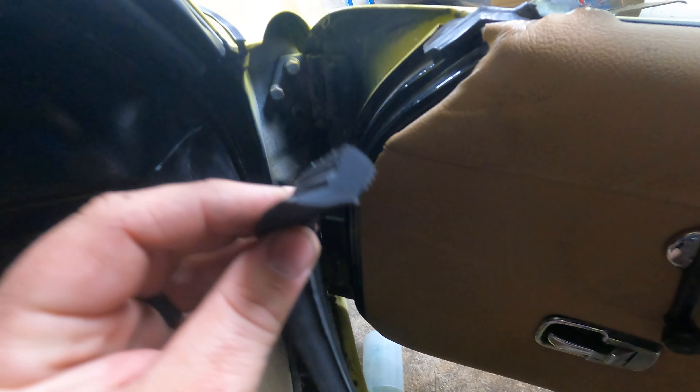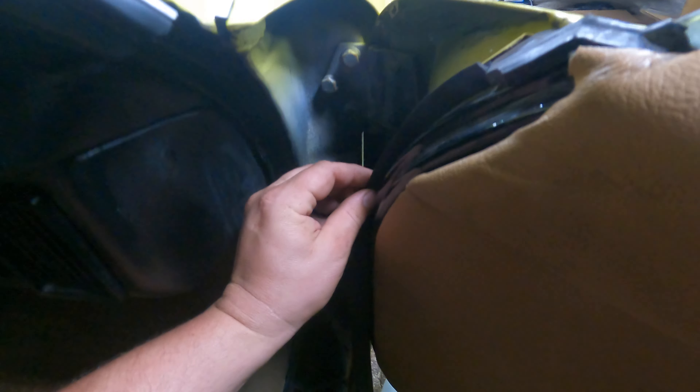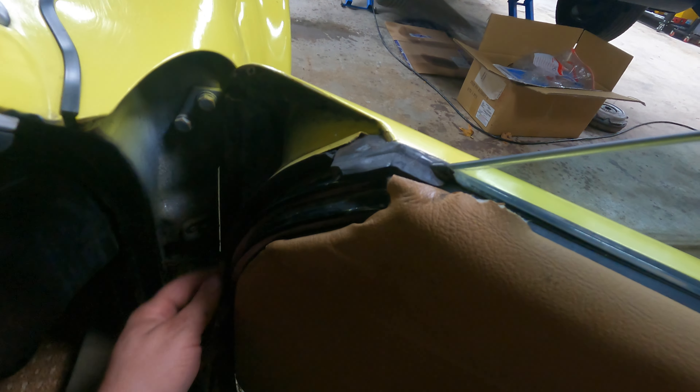We're going to start with the outer door seal. I'm on the passenger side — that is how the profile sits. When you put it into this track, you want that edge to stand up. This edge will touch this surface as we go. I'm going to start on the inner side and just push this in as I go around, counting on friction to hold it in. You can put a little adhesive at the top, but I'm going to start without that.